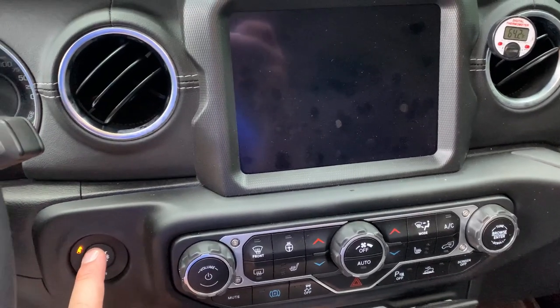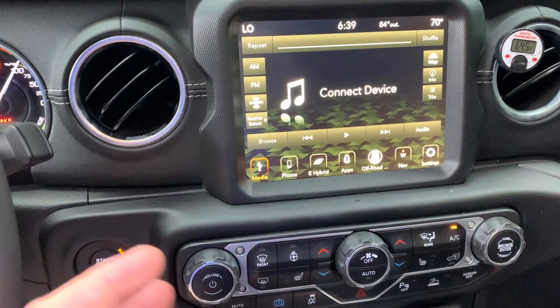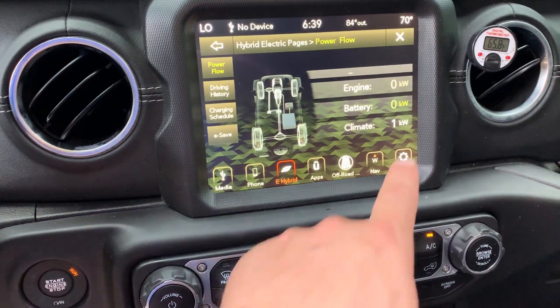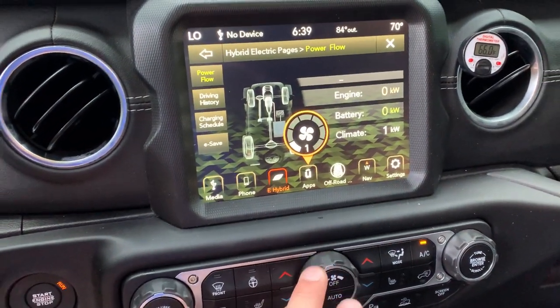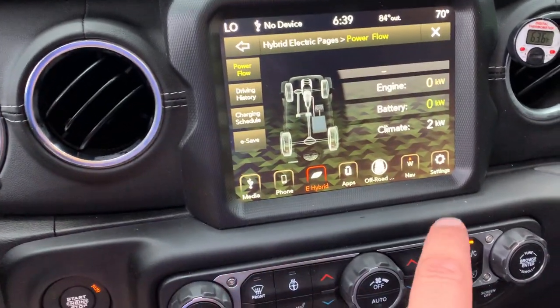I'm going to go ahead and start the Jeep and show you from startup what the compressor does. So we started the Jeep up. I'm going to switch over to hybrid pages. As you can see, I've got the blower on, and you can already start to hear the compressor kicking in.